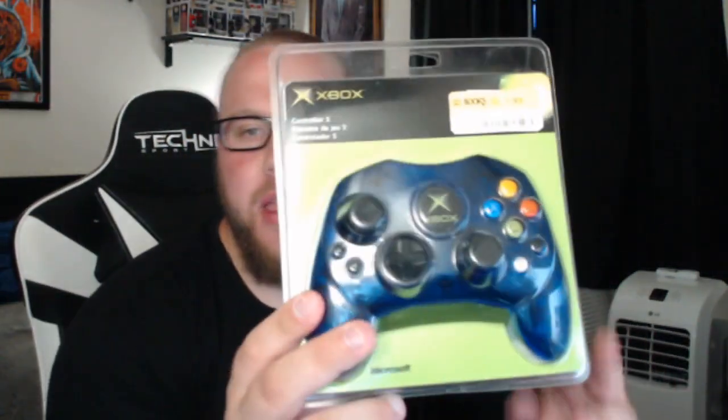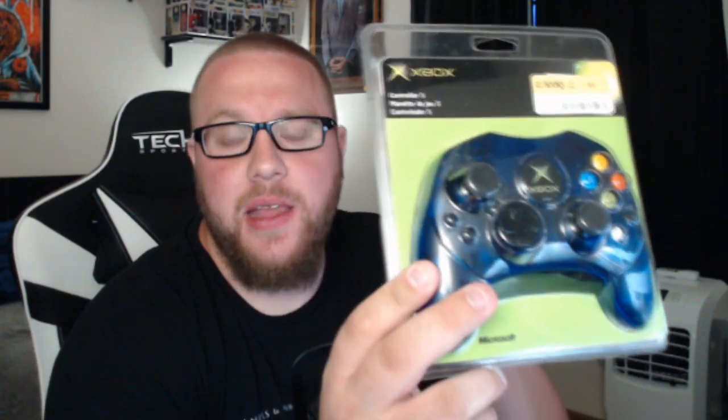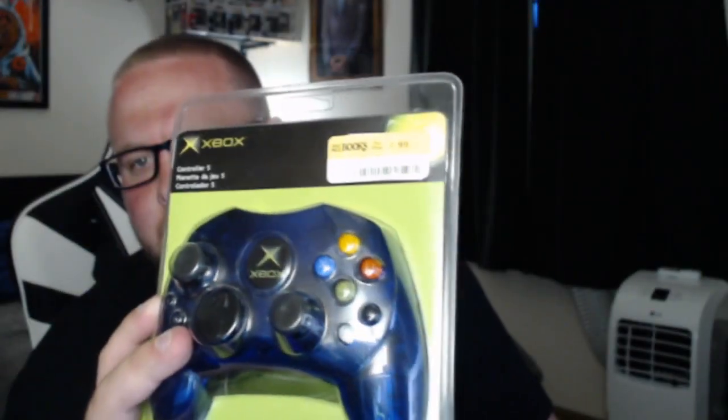And when I saw this, my jaw dropped. This is a sealed, original packaging Xbox controller S, which is the one they made after the Duke controller because the Duke controller was too big. This is the smaller version, and it's in blue, which is cool too because I don't even remember this being in blue back in the day. And hopefully you guys can see how much I paid for it — $8 for a sealed, original Xbox controller.